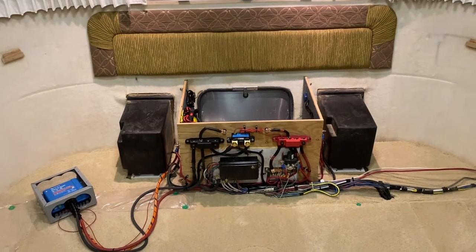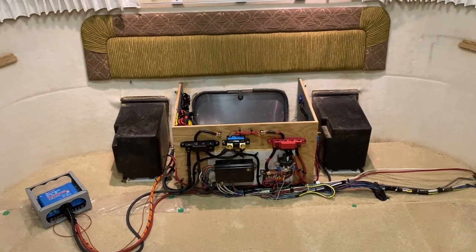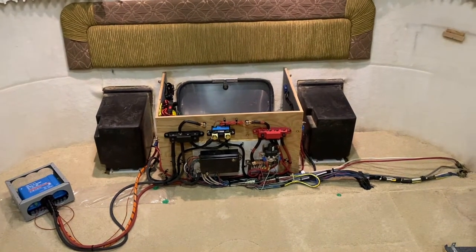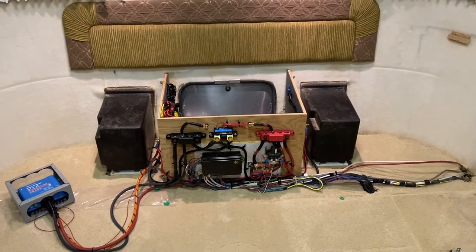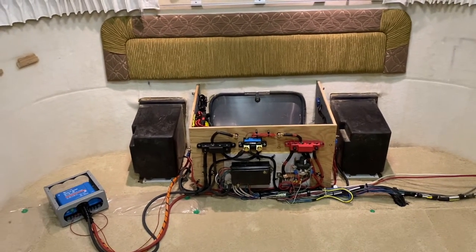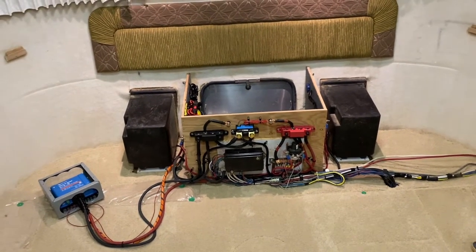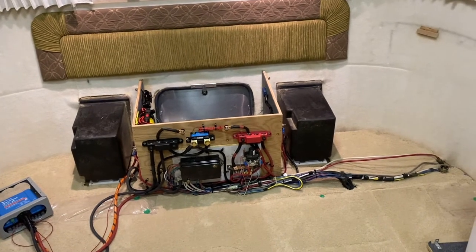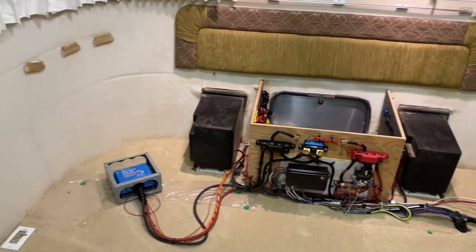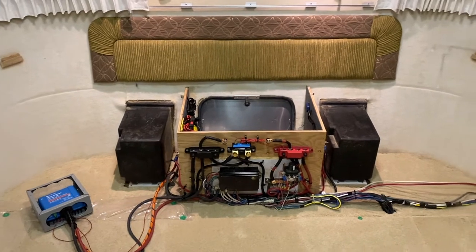This is our 2011 Airstream Classic Limited front bedroom queen. When I decided that I wanted to add some electronics, I knew that I needed to get underneath the bed, which is more or less built in. I didn't really know for sure what I would find when I got under there — I couldn't really find a lot of guidance on the internet. So this video is kind of an afterthought; I thought it might be helpful for some other people.